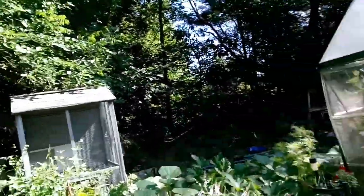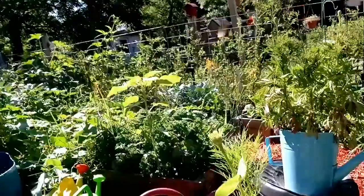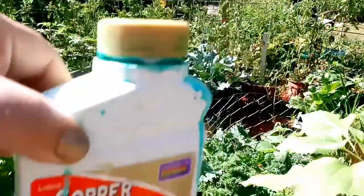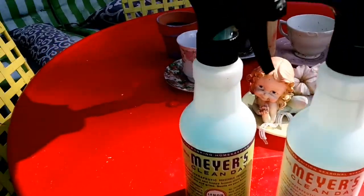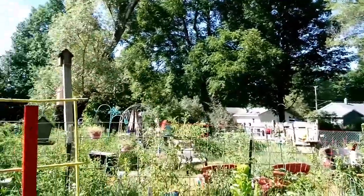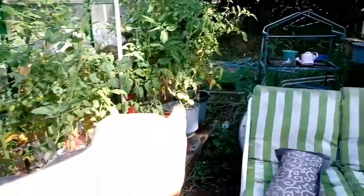I came out in the garden because my plants are having a fungus problem. I mixed up a couple of spray bottles - these recyclable bottles I cleaned out a long time ago. I mixed a mixture and put some in the bottom of each tomato plant in the soil, and sprayed each one. I did all the ones on the other side of the pens over there.